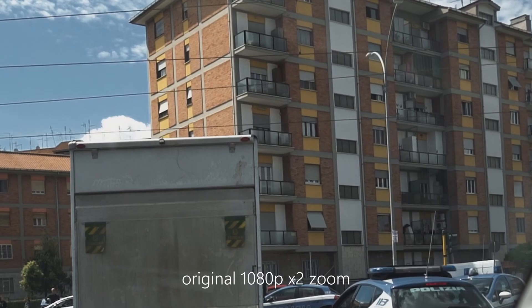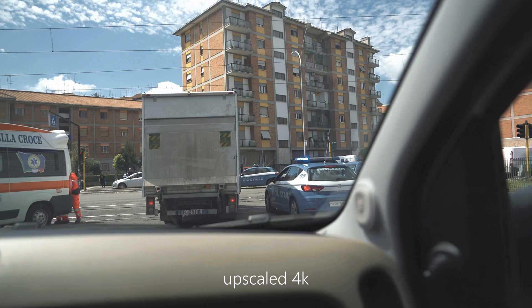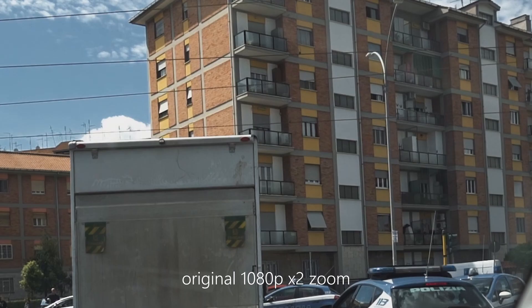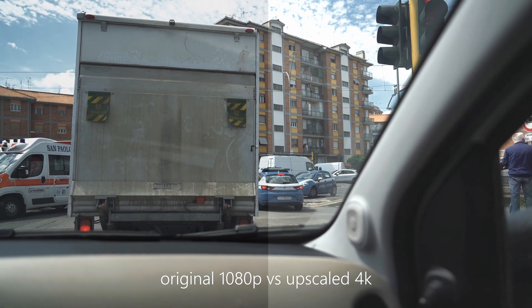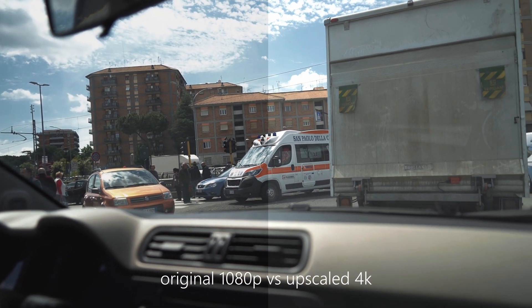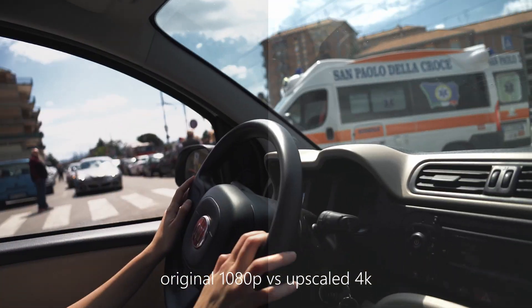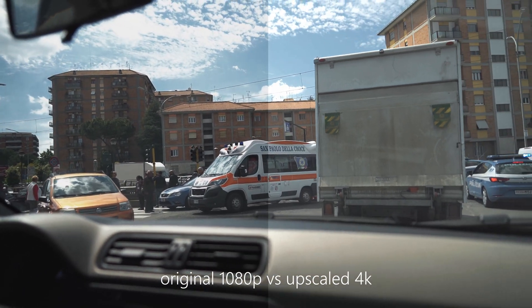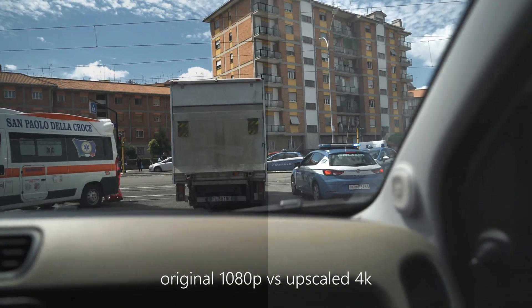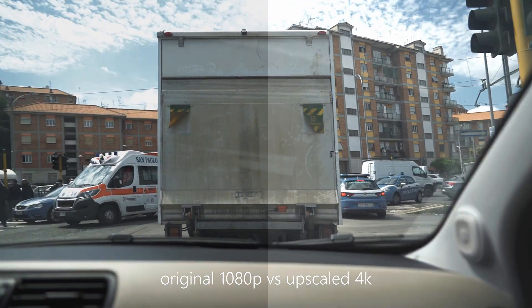But you can see the results really clearly — the upscaled version is so much sharper and so much cleaner. It's incredible. Is it worth the money? I think if you have the patience, or if you have old videos you need to upscale, then why not? It's a pretty good deal.